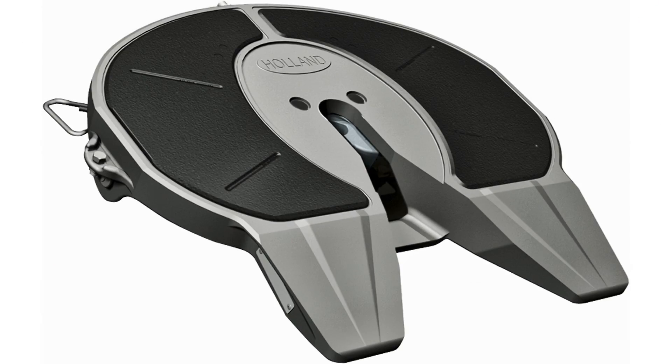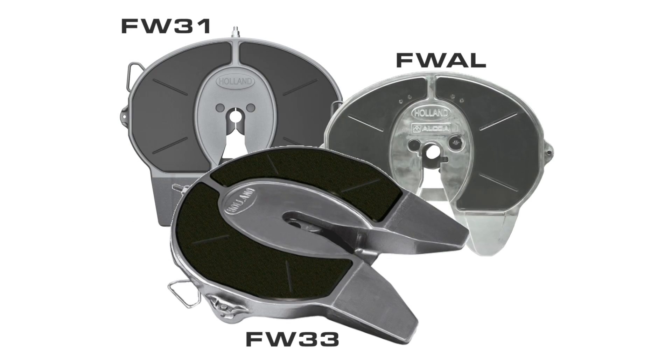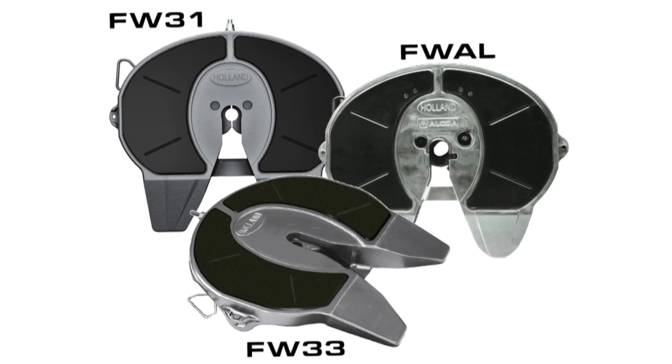Holland FW-AL, FW31, and FW33 fifth wheel owners seem to have it made — a fifth wheel with built-in greaseless pads. Great choice. Until those pads wear out.